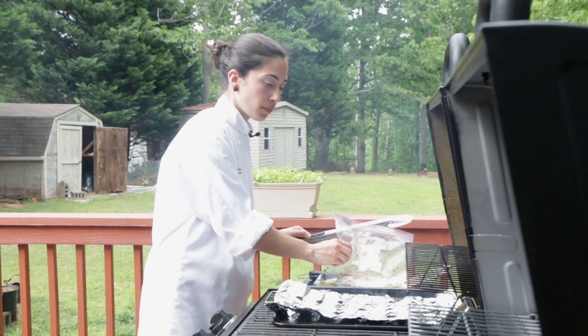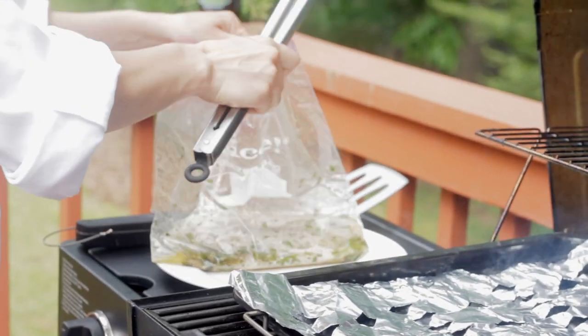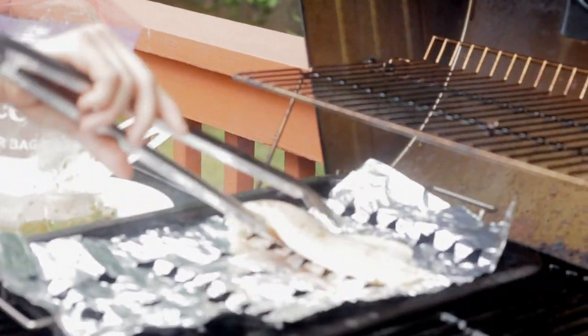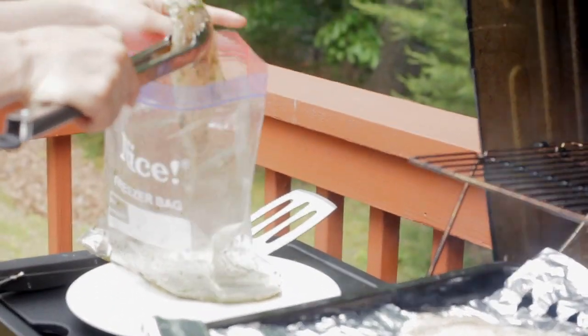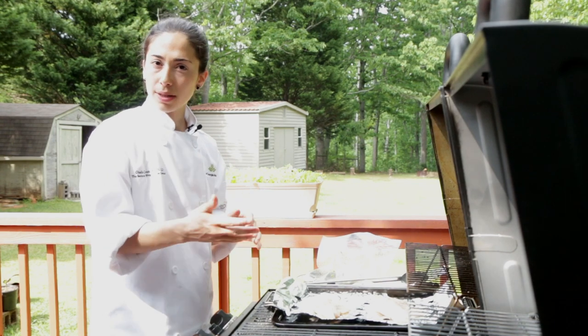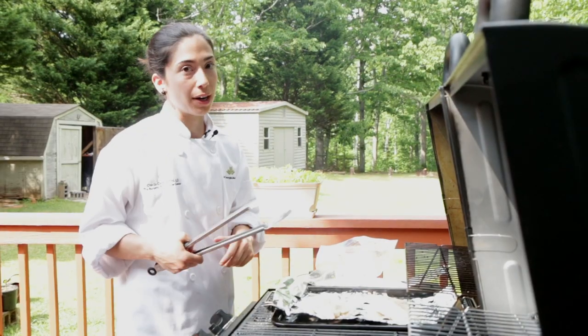I have the preheated grill with aluminum foil down so the fish doesn't stick. I've got the fish here and I'm going to drain out the excess olive oil and excess marinade — just shake it off and then place it on the grill. This smells so good already. The fish is going to cook for about three to four minutes each side. The way to know if the fish is ready is it shouldn't be translucent — it should be a darker white — and if you try to flake it with your tongs, it would break apart.